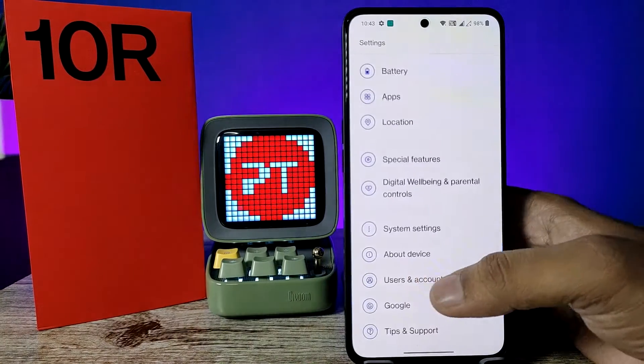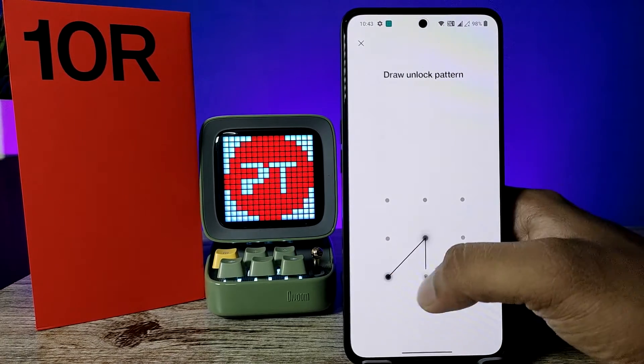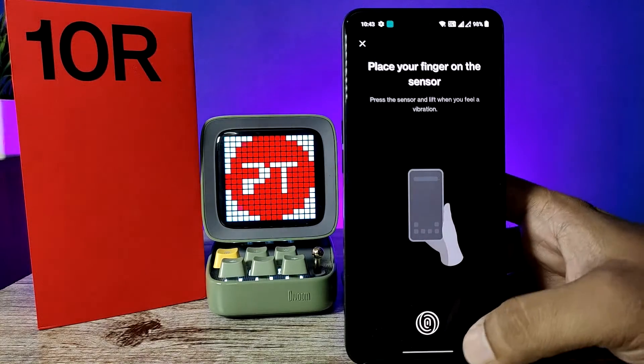First of all, open the Settings of the phone and choose Password and Security. Now click on Fingerprint. Now draw your unlock pattern, then you need to click on Add a Fingerprint.